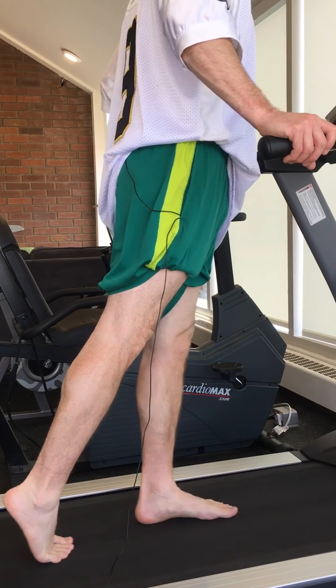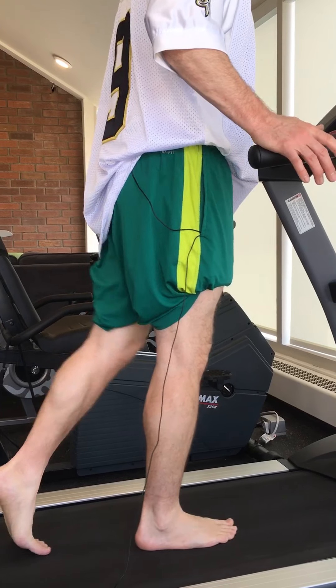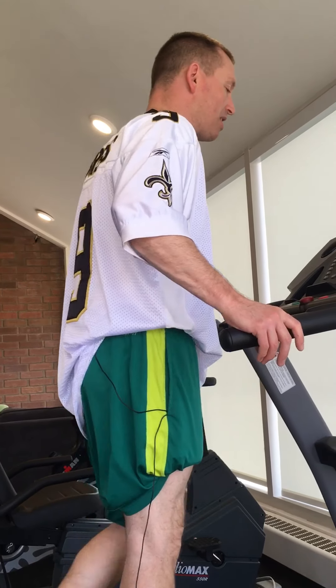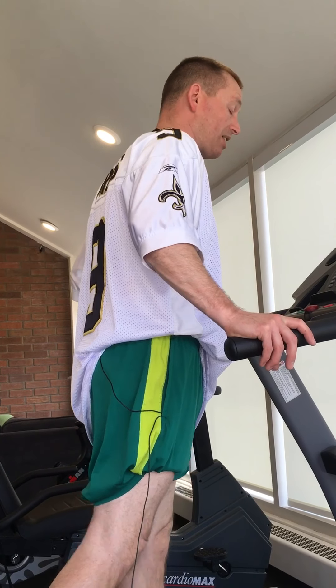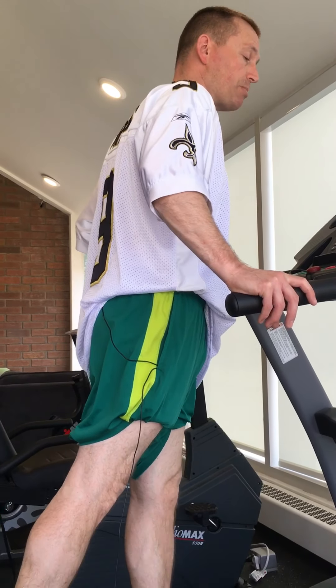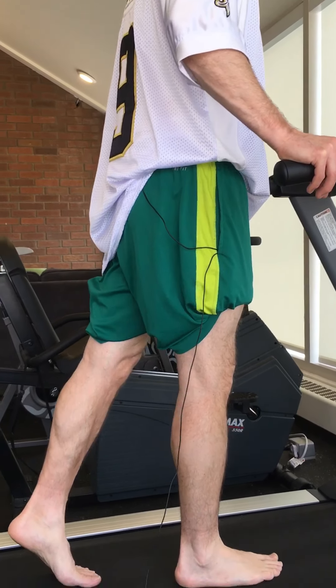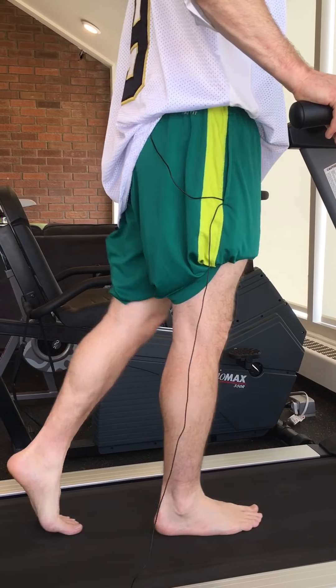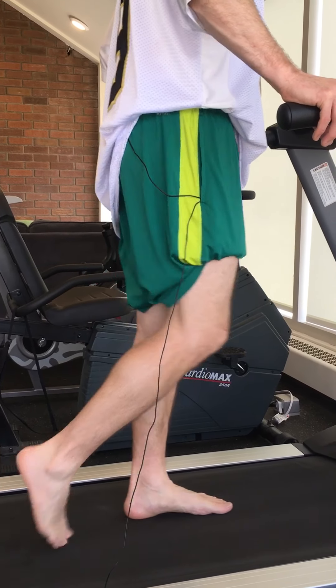I don't exactly expect you to walk like this on a regular basis, but the idea is to practice it so that it becomes more of a normal stride length when you walk, using those muscles. So just like that — simple, basic. Go Saints, have a good day.